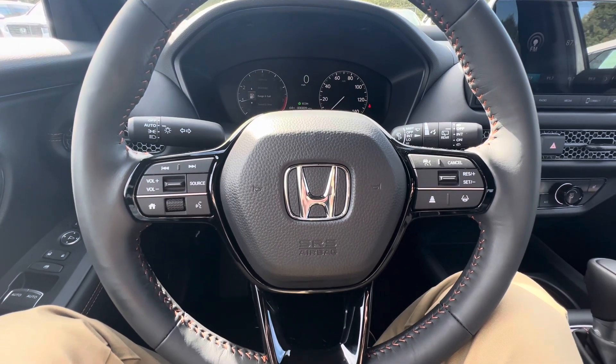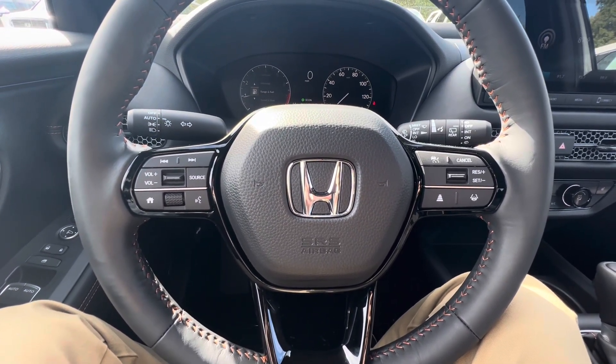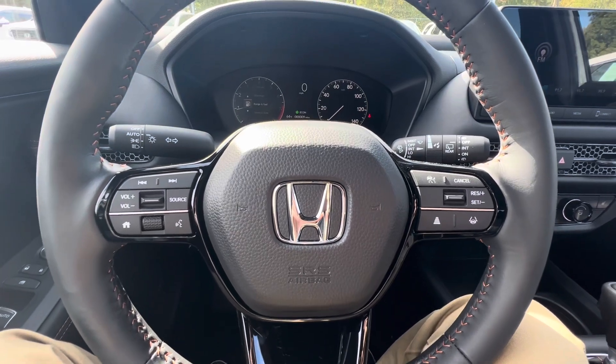And you've got your Lane Keep Assist, Adaptive Cruise Control, and your volume and phone controls on the steering wheel.